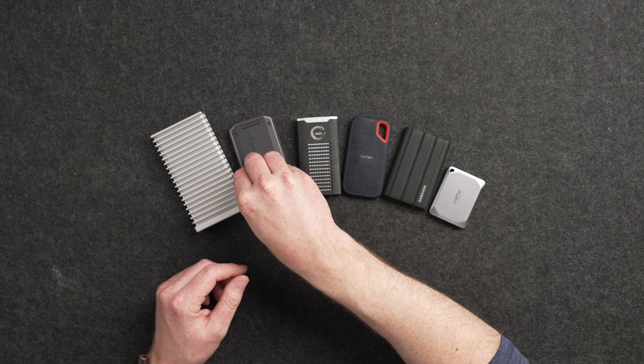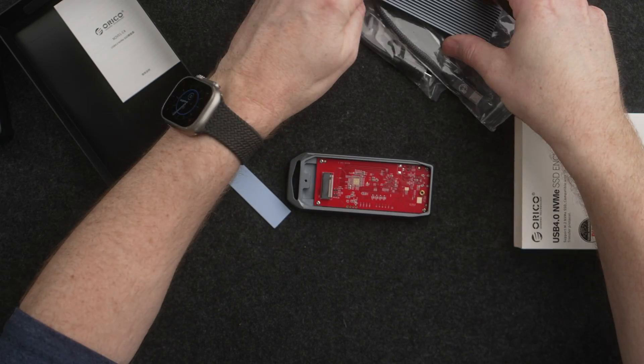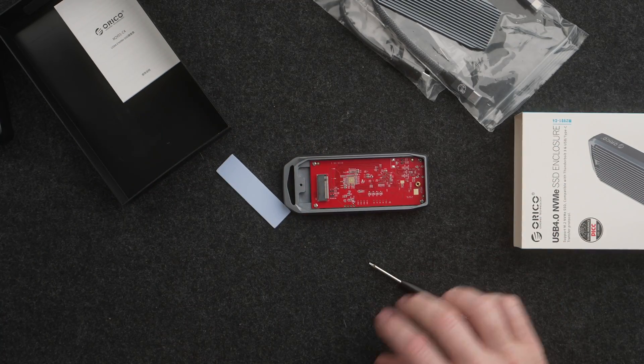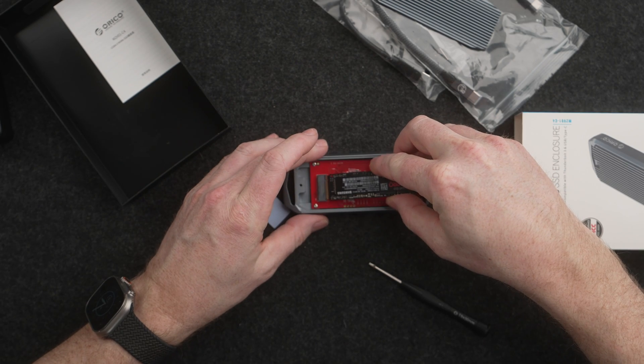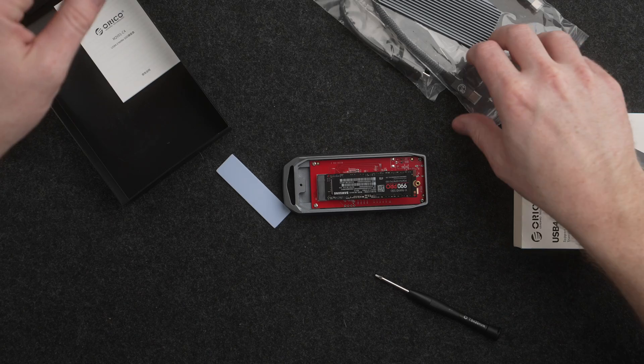Instead, it's better to stay within the drives that say they have around 1000 megabits a second, or do something like buy a Thunderbolt 3 or Thunderbolt 4 enclosure and put your own SSD into it. Those will give you the most amount of speed for the SSD that you buy.